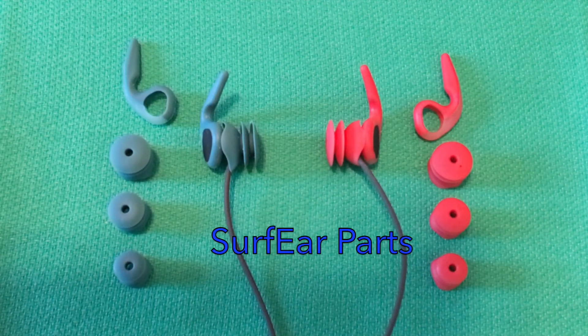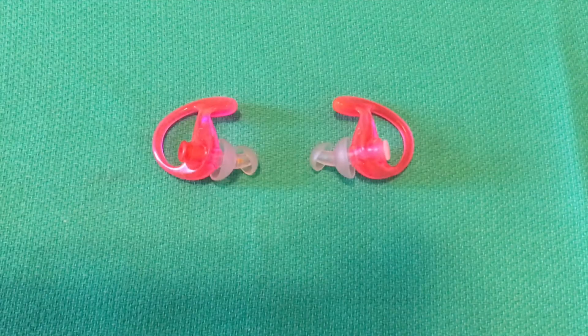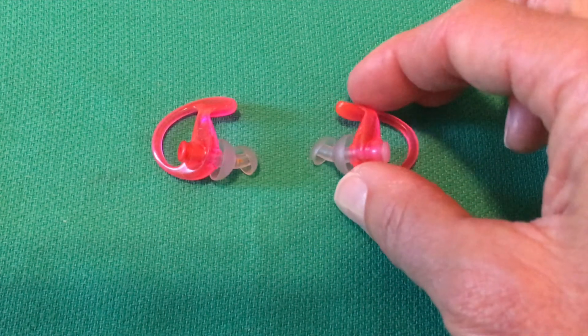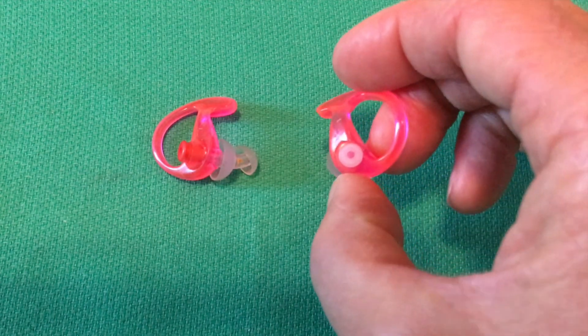These come with extra parts — you can vary the size of the outer wings and the inner flanges. These are the Hydro Seals. They come in a left and a right, with two soft inner flanges and an outer piece to aid in retention. There's a channel with a baffle that keeps water out while letting sound through. The white part indicates the left.